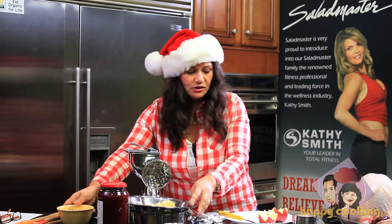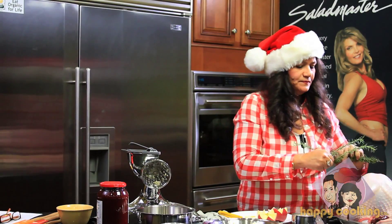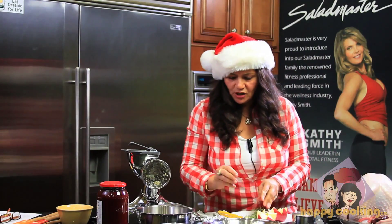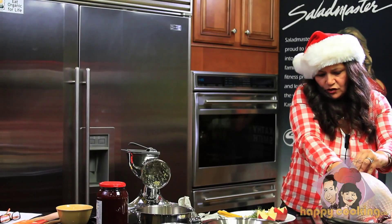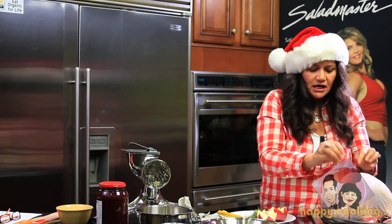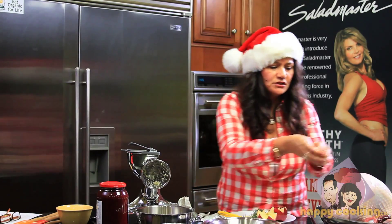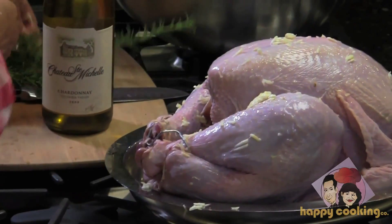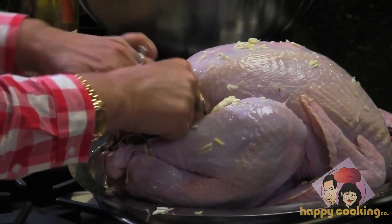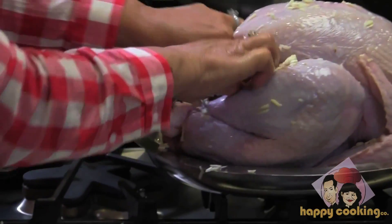Now the garlic is all minced — others at home can help with this part. Take the garlic along with a couple of rosemary sprigs and put everything on the inside of the turkey. When it's cooking, it'll steam up into the meat. Remember, eating any type of meat can create some inflammation in the body, so we want anti-inflammatory ingredients — that's what garlic is good for. It's also loaded with omega-3s. Rub it into the turkey, add the rosemary sprigs inside, and add the prepared apple inside as well.